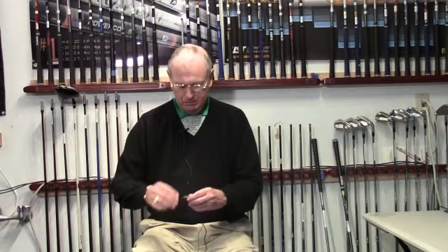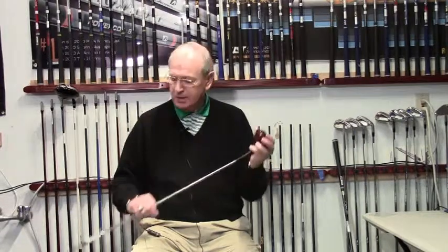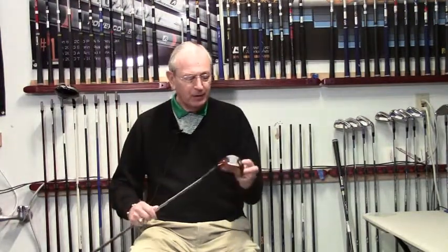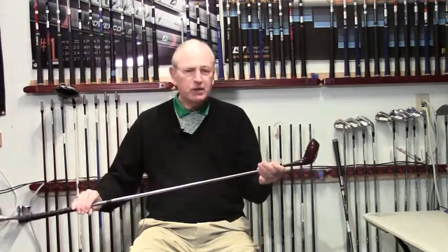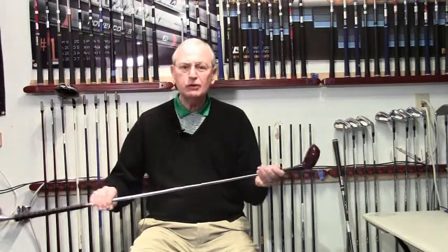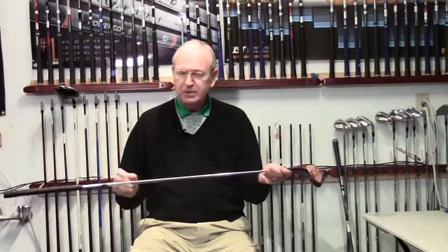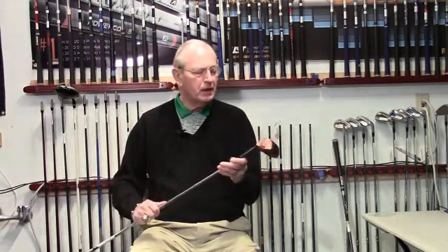I want to talk to you a little bit about length, and you'll probably have to hold Don down in his chair when I show you this club. This is mine from 1962. I purchased this set of clubs — it's a Tommy Armor McGregor 234, persimmon head, probably about 160 cc's. It's 43 and 1/8 inches long. This has not been touched; this is exactly the way the club was purchased. It has a steel shaft, it's a D7 swing weight, and it weighs 385 grams — quite heavy compared to today's drivers.